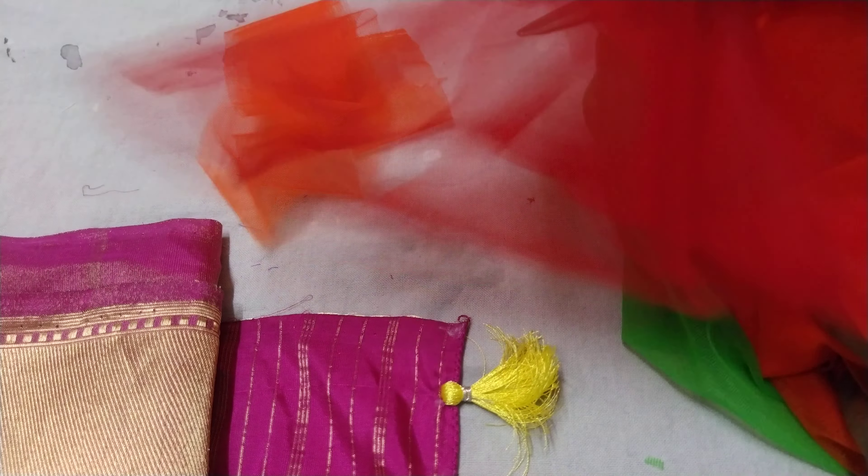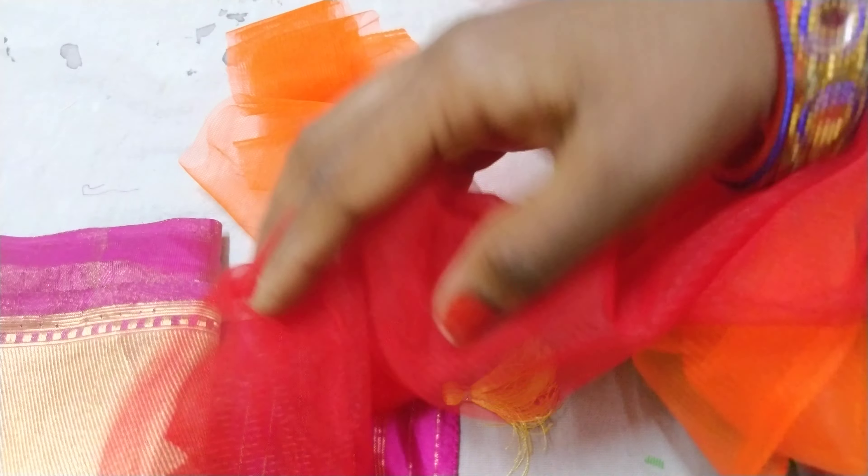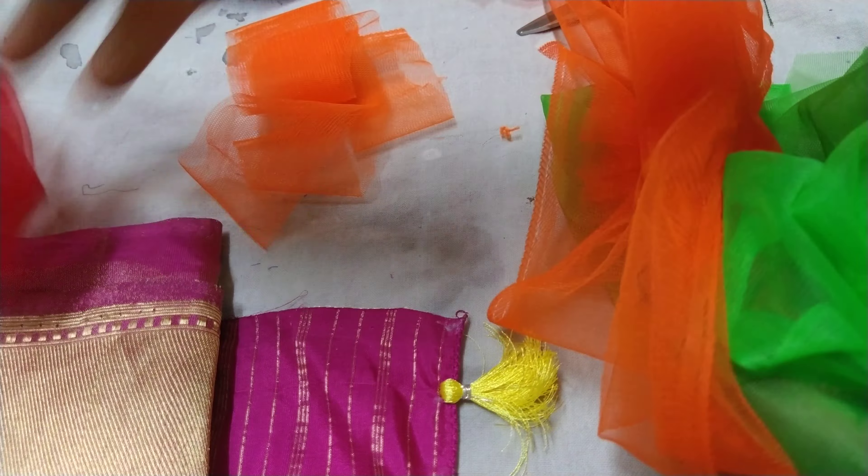I am going to make my own design. First, we are going to cut the flowers. Let's start here.